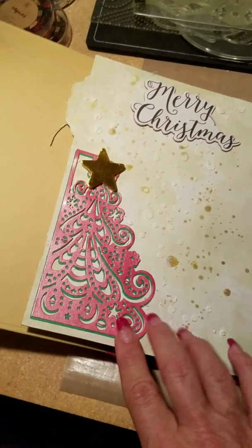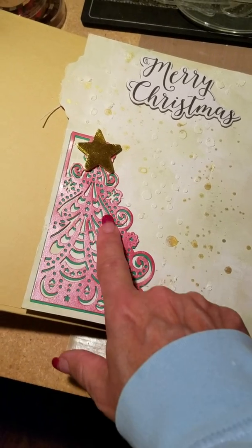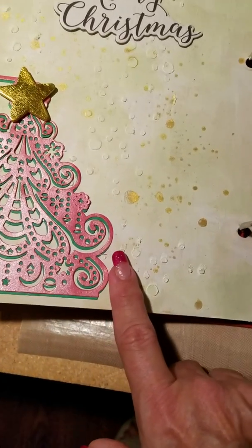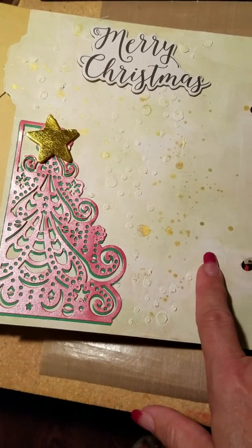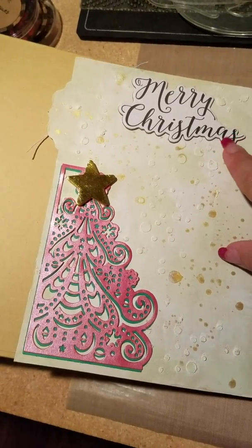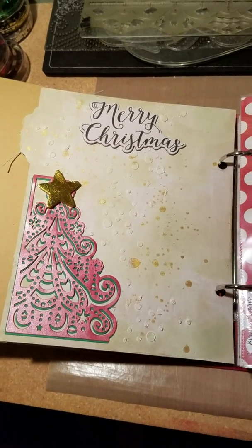This is just a pretty page — it's from Scrapbooking Made Simple, last year's Christmas tree die. I used a stencil and some gold Heidi Shine. All of this stuff is listed in that other video so I'm not going to go into great detail.